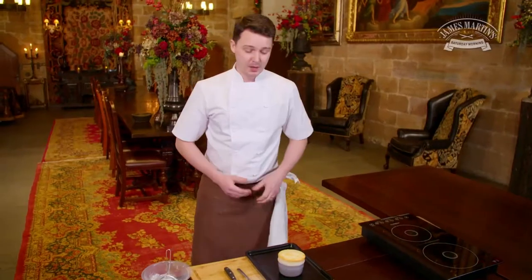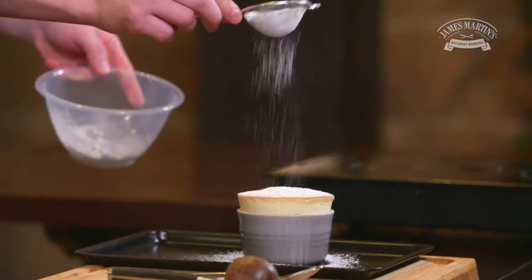So here you have my passion fruit soufflé, ready for garnishing with a little bit of icing sugar and some fresh passion fruit.